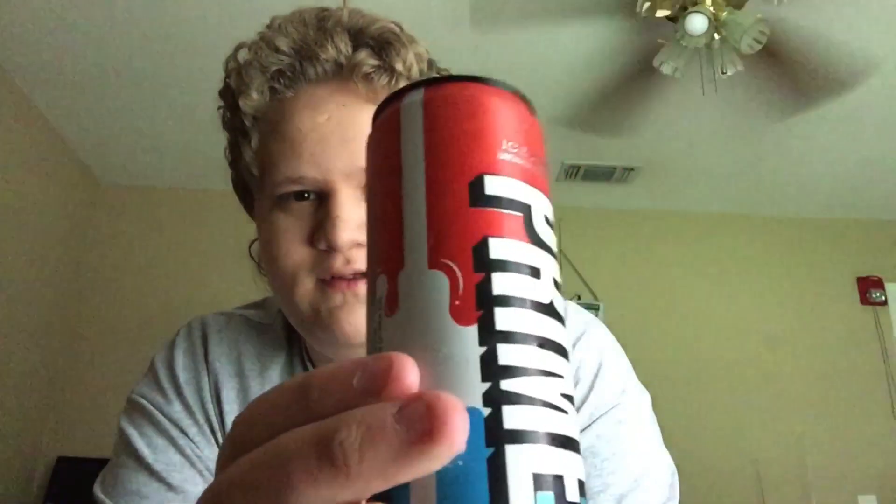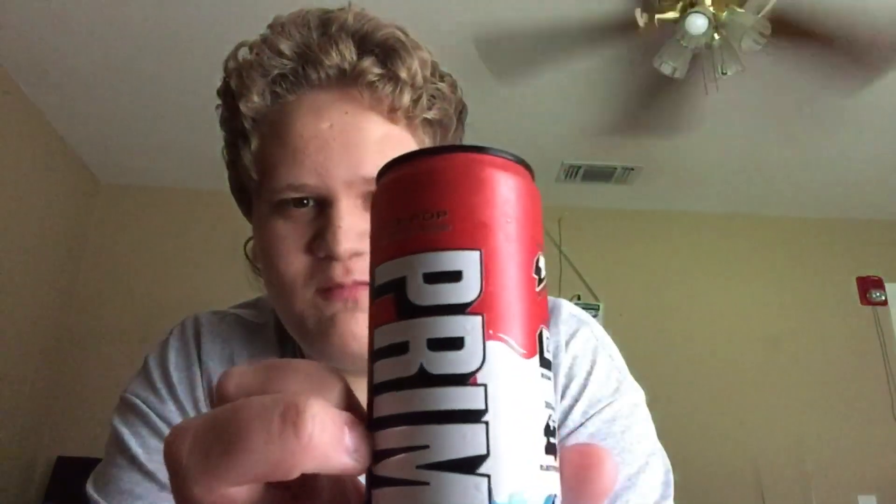Hello! The long-awaited Ice Pot Prime is finally here. It's time to try it! But can we just appreciate the can design? Look at this. Tell me that's not cool. The way it looks like it's melting.